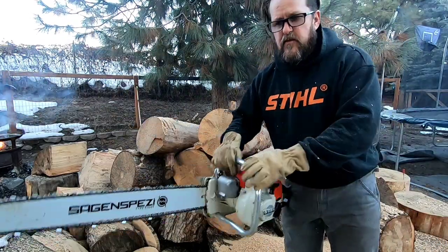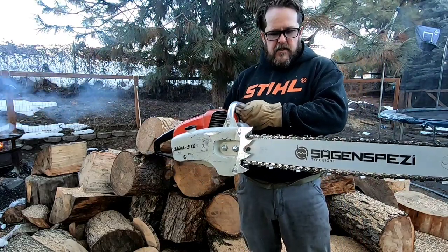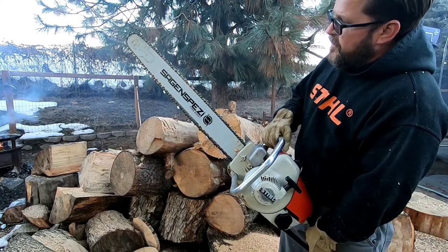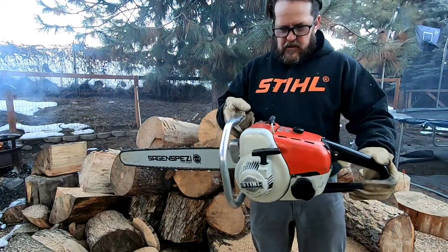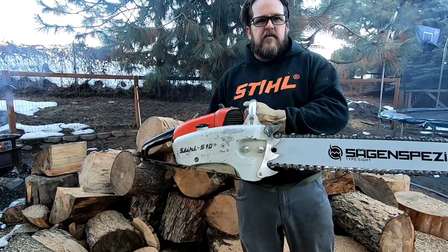Woo! Not too bad for an old girl. She ain't as fast as these newfangled saws, but she holds her own — especially with that 24-inch bar. Nice. It looks cool doing it too. Okay, later guys, thanks for watching.